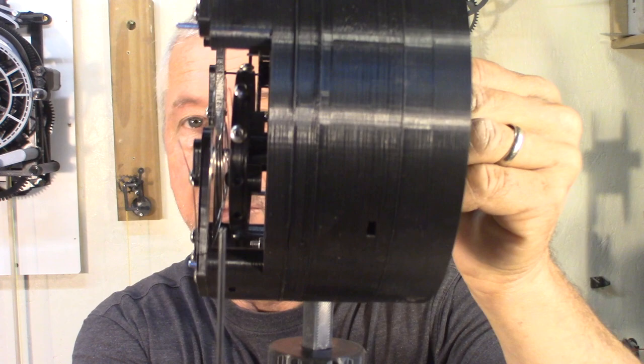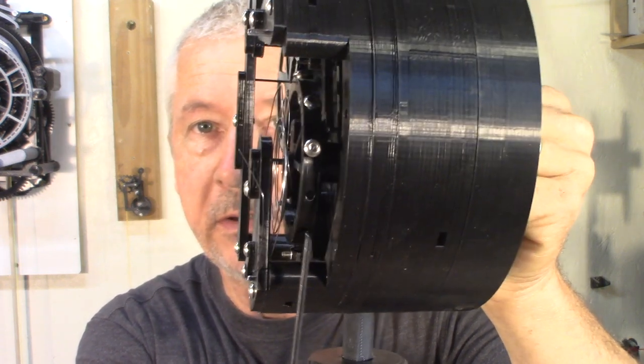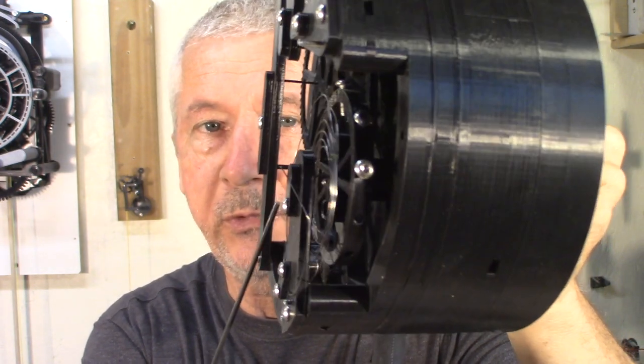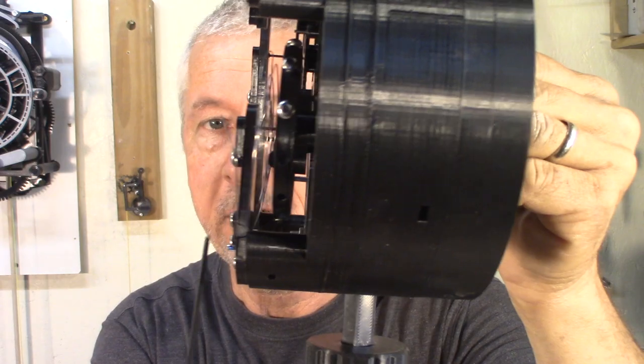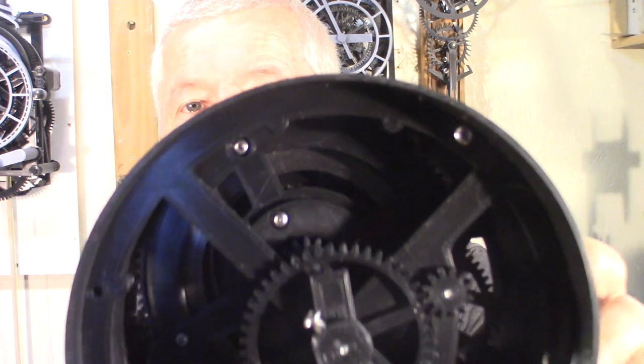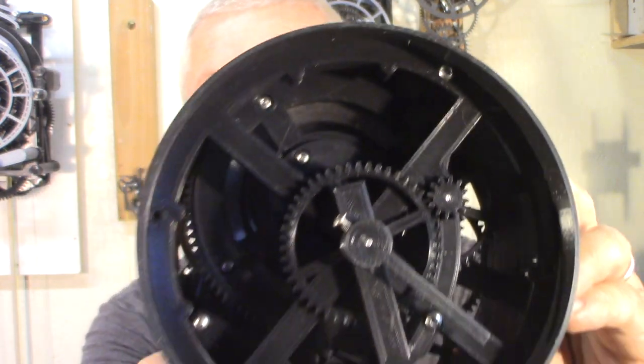Last thing: I managed to get more room between the balance wheel and the top bridge, so I'm going to redo a spring that will sit in between here so it doesn't stick out. Then I'll be pretty much done with this watch, and I'm going to put the files on my Mini Factory. You can see the spring in here — the shiny part. I was hoping to get 12 hours of runtime, but the best I'm getting is 8 hours.